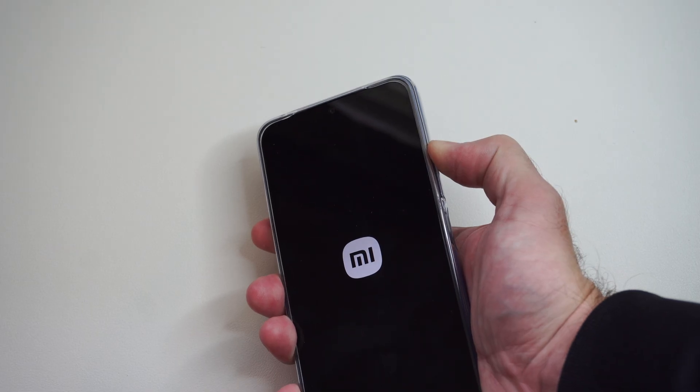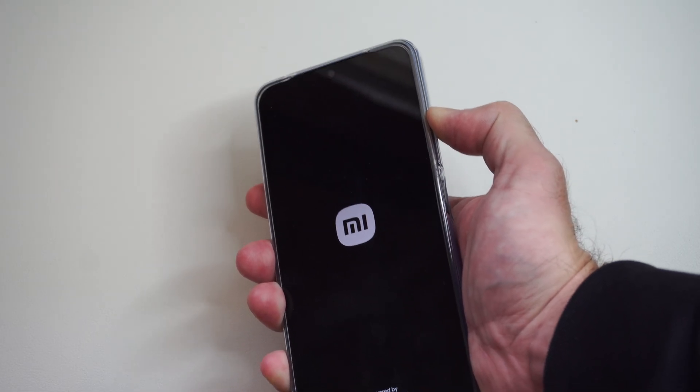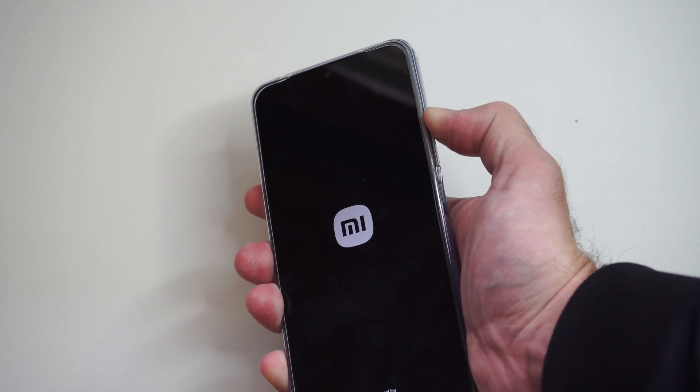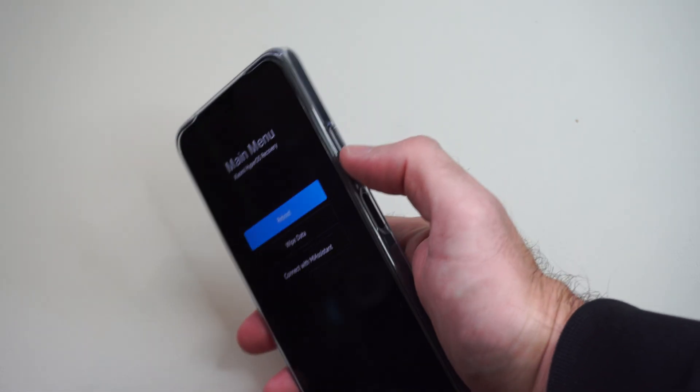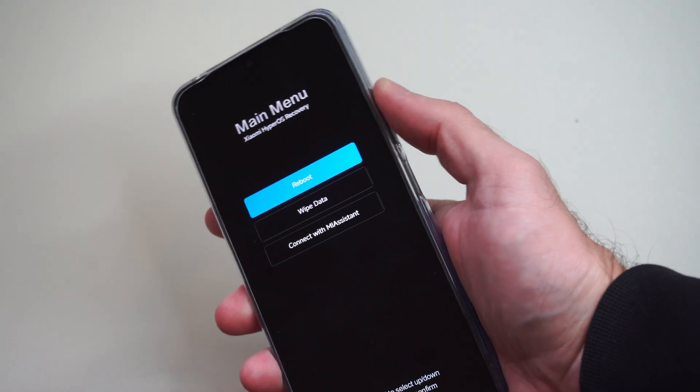Just like this — volume up — and then when the logo goes away we can let go, and then we should be in the recovery mode. So we can let go now. Now we're in the recovery mode and we can navigate by going up and down with the volume up and volume down buttons.